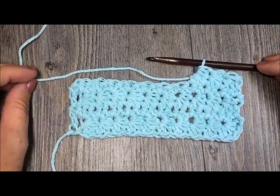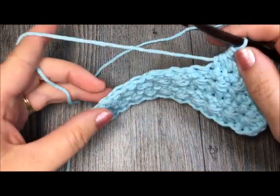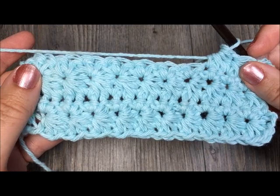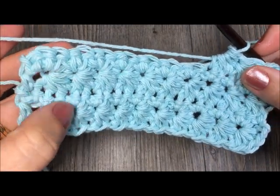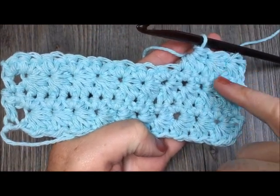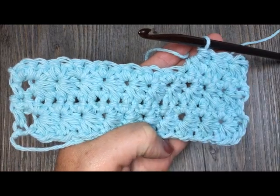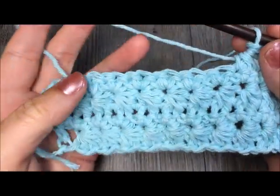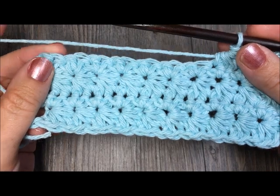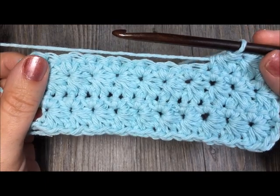Hi everyone, I'm Sarah of Rich Textures Crochet, and welcome. Today we are going to learn how to make the star stitch. It's a pretty little stitch worked in rows — you make star stitches by picking up loops in five different places going forward, and on your way back you do single crochet rows. I can see it working in a variety of items from blankets to accessories and winter wear. Once you get the hang of it, it works up pretty quickly.